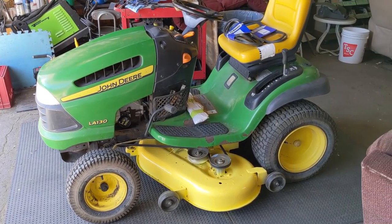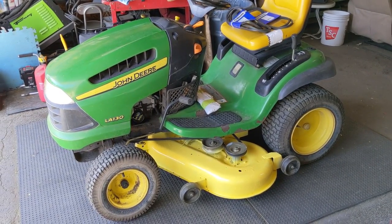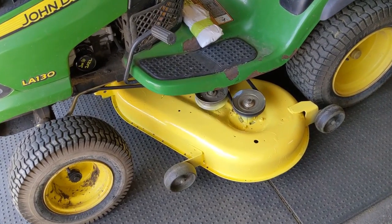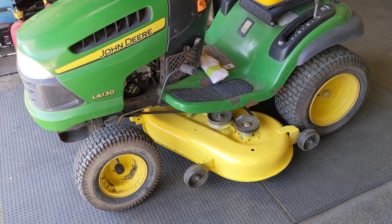Today in the shop I have a John Deere LA-130 and this thing came in for pretty much a complete full service. You guys can see that we have the mower deck all painted up with some near-matched yellow paint — it is not John Deere but it's close enough.